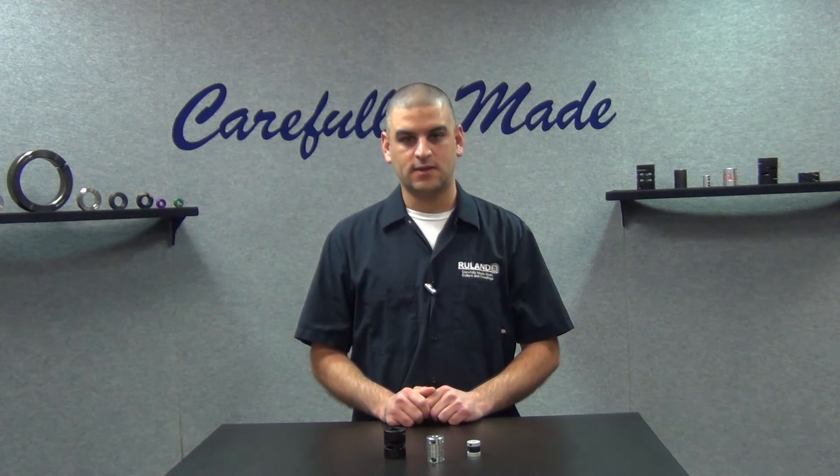Hi, I'm Chris Gumas. Welcome back to Ruland's Collar and Coupling Corner, the only weekly show that answers your shaft collar and coupling questions. This week's question comes to us from a user in Dallas, Texas. They ask: